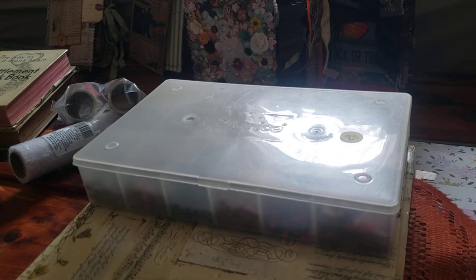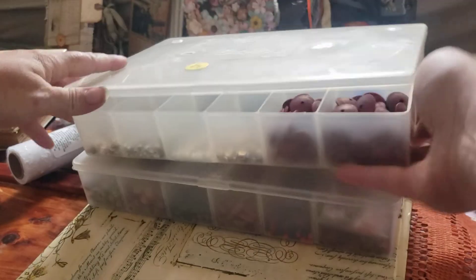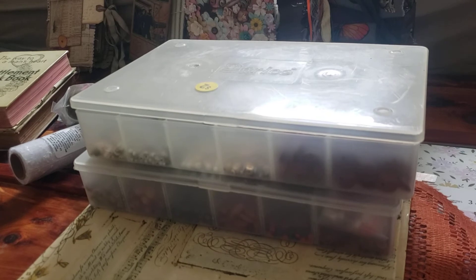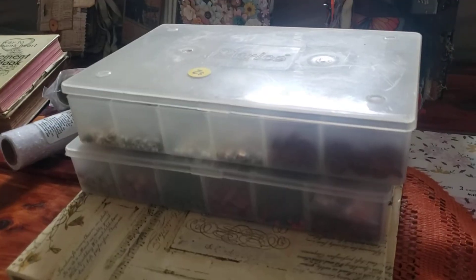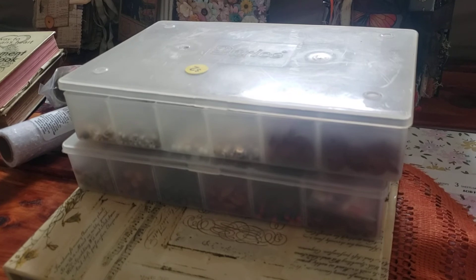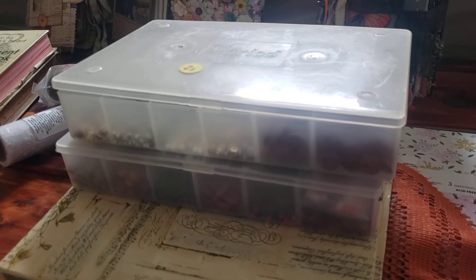I'm going to open the other one real quick. So there is my haul. And I am going to try to get this set up better. And then I have a fun Halloween journal that's finished that I wanted to share, and a couple more. All right, well, if you stuck through all this madness, thanks for watching. Talk to you guys later. Bye.